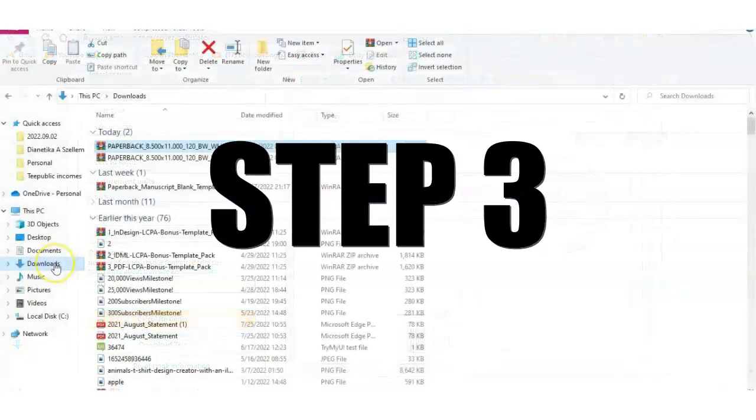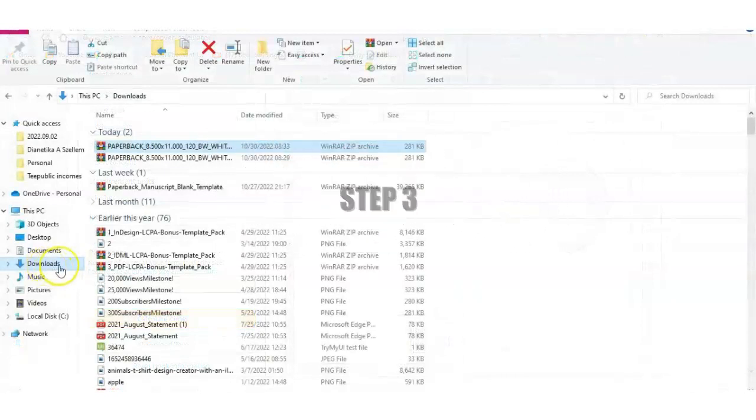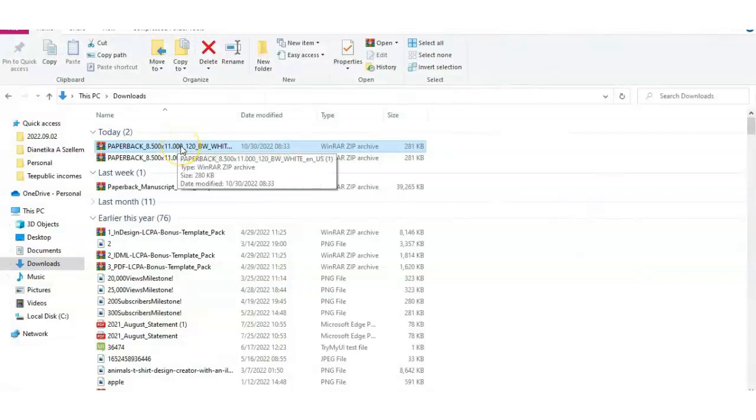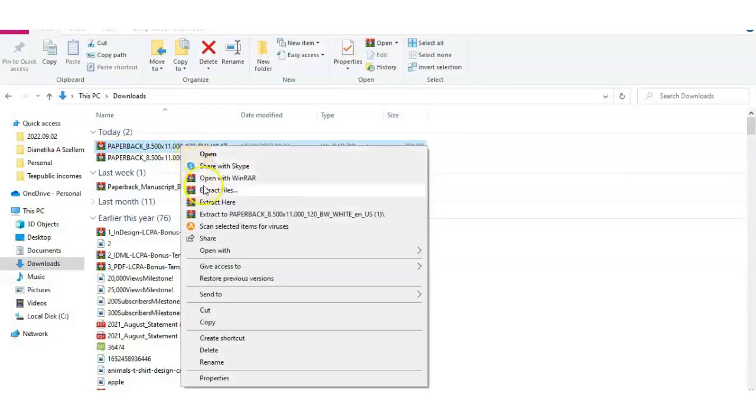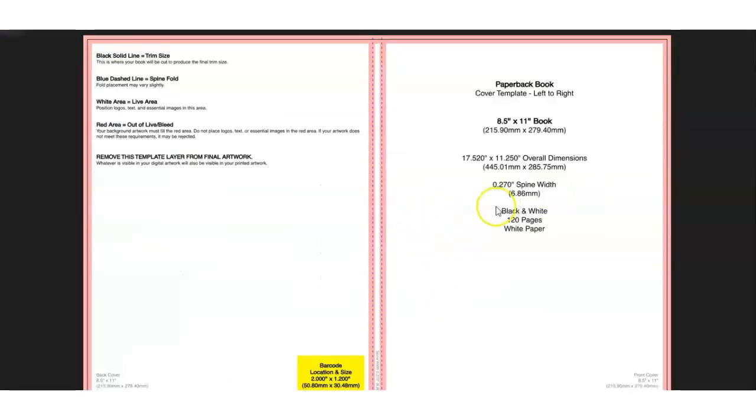So once you've downloaded — this is step three — you want to go to your downloads and go to that file. It will be a zip file, and you want to extract it with extract files or extract here, it's up to you. After that, before you do anything, you want to pay attention to these sizes: overall dimensions, 17.520 by 11.250.